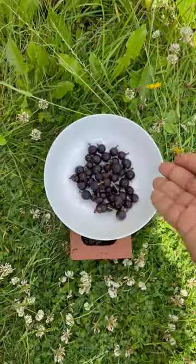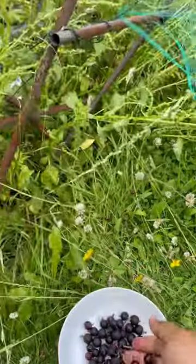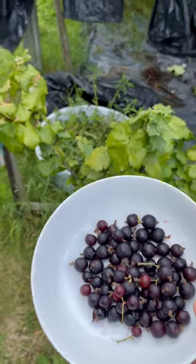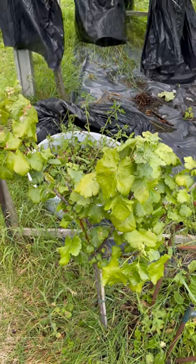These are lovely berries. They are a bit bigger than a blackcurrant and a bit smaller than a gooseberry, so they're right in between those berries. They taste good and they're a really nice plant to have in the garden. Thanks for watching.